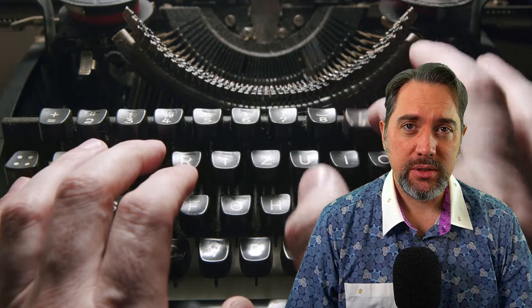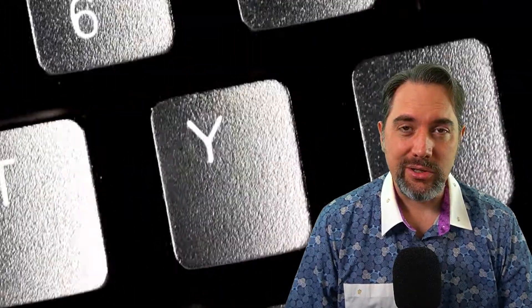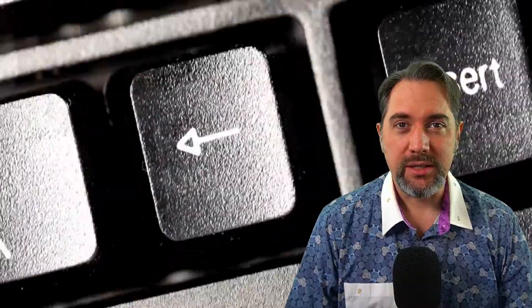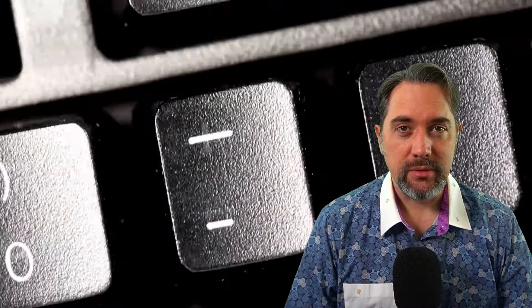Hello there, Together Learners. Welcome back. Today in this video, we're going to talk about that kind of ancient skill of typing, but we still need it so much. Most of us that are using computers a lot type every day, hours on end. So if we learn how to use that keyboard more efficiently, learn how to touch type, we can save hours, months off of our life.